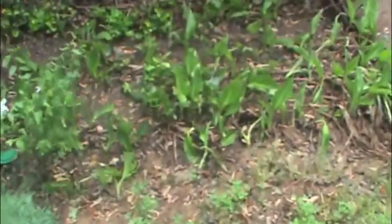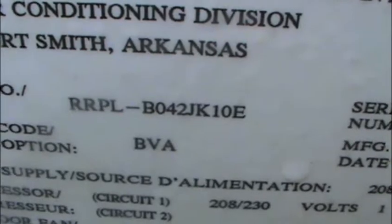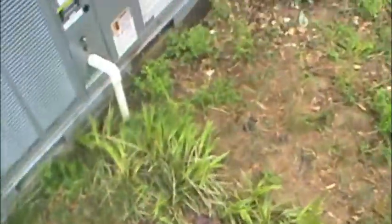This is a Rheem 14 SEER gas pack, model RRPL-BO42JK10E, serial 2G7441-ADBAF-101007-351. The customer came around the corner and I had to speak with them for a minute.